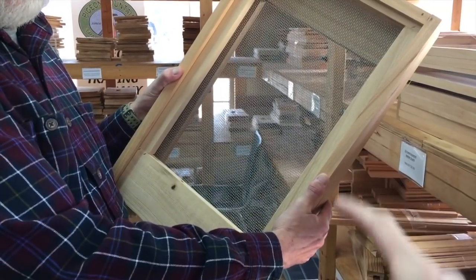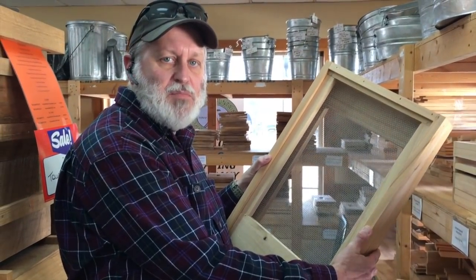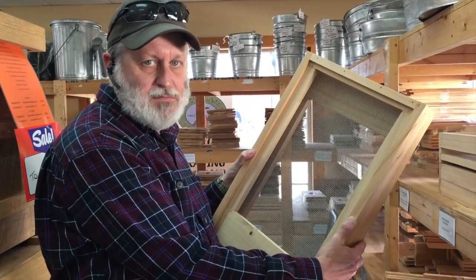These are screened bottom boards. And I need this because? This keeps the bees in the hive and keeps them from escaping out the bottom of the hive. Okay, awesome.